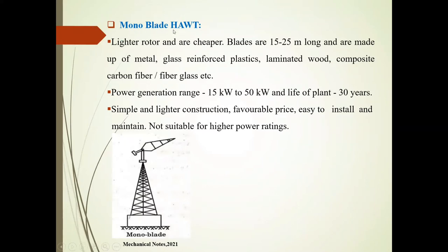First, the monoblade horizontal axis wind turbine. As seen in this diagram, there is a single blade. Features of this monoblade HWT include a lighter rotor and cheaper cost. Blades are 15 to 25 meters long and are made up of metal, glass, reinforced plastic, laminated wood, composite carbon fiber, and fiberglass. It generates power in the range of 15 kilowatt to 50 kilowatt, and the lifespan of this monoblade HWT is 30 years.